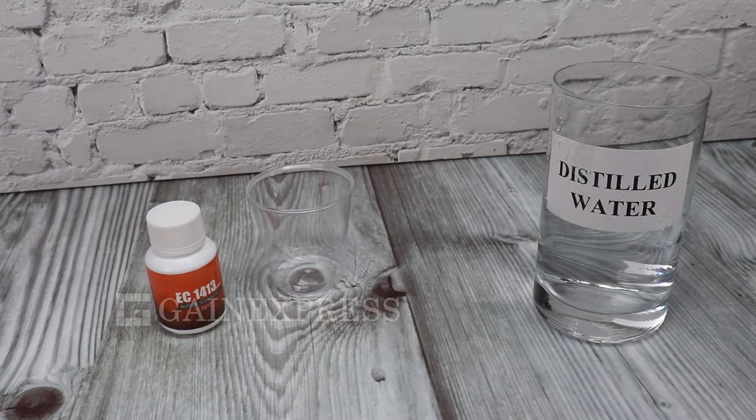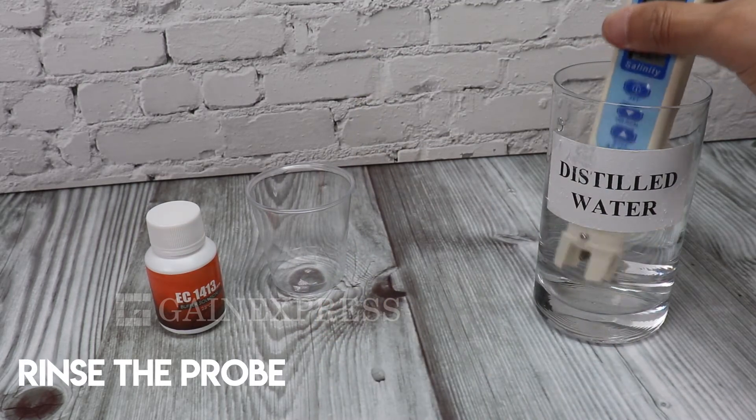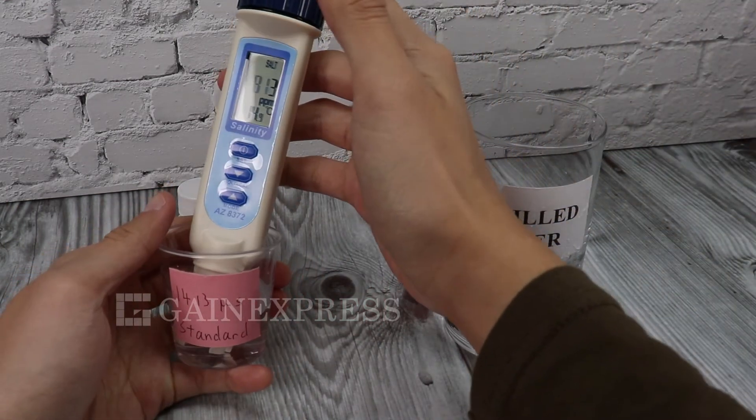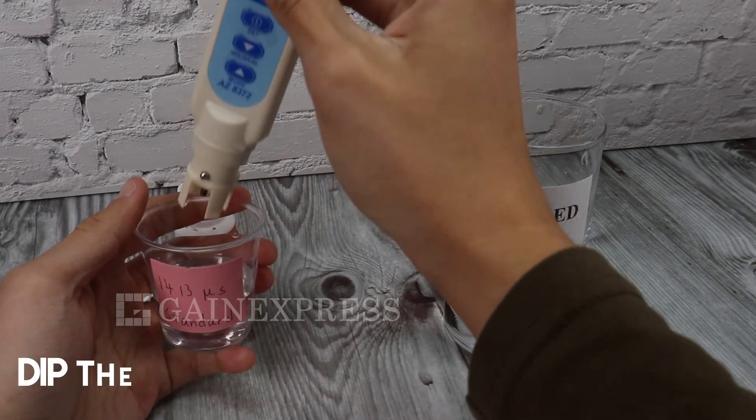Soak the electrode into distilled water for 30 minutes to rinse the probe. After 30 minutes, dip the rinsed probe in the EC1413 solution.